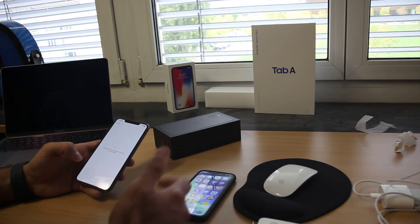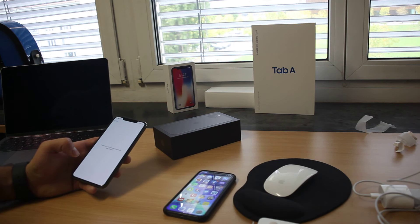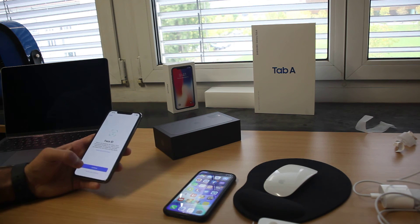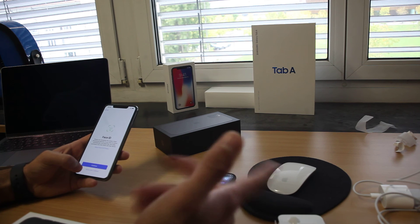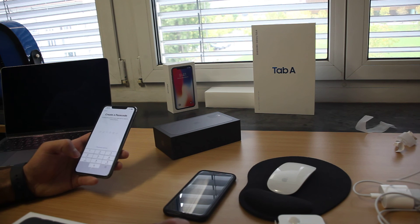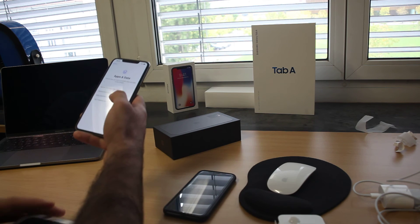I don't know whether I should put the SIM card in or not. I also have a leather case for it. I'll skip through the setup steps just to see what it has.